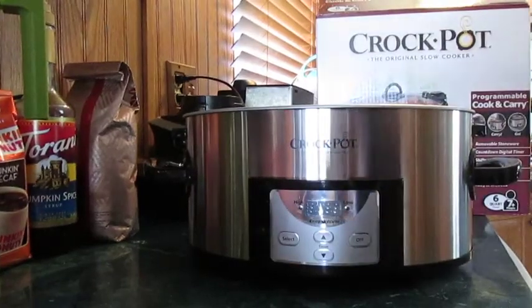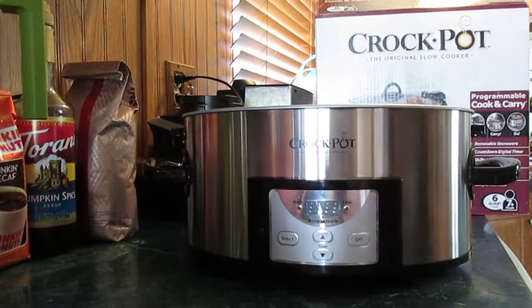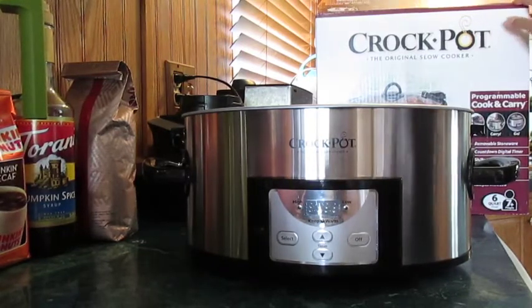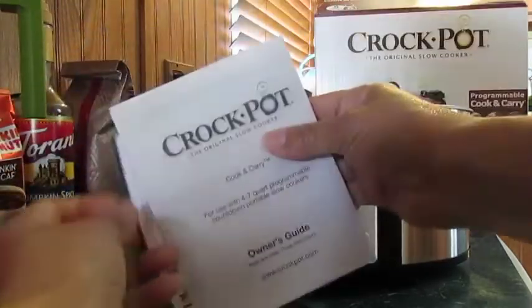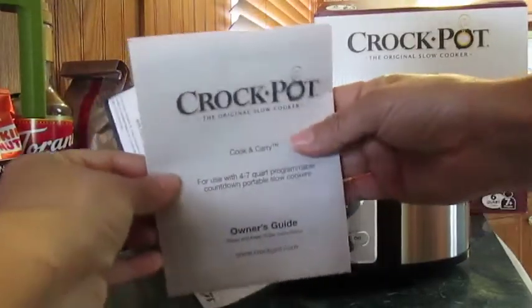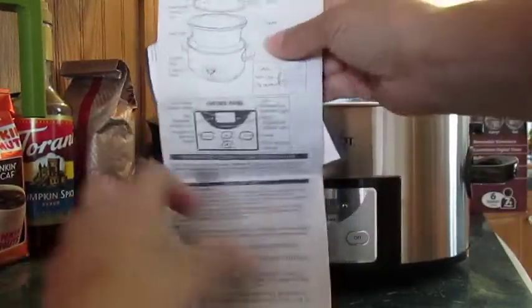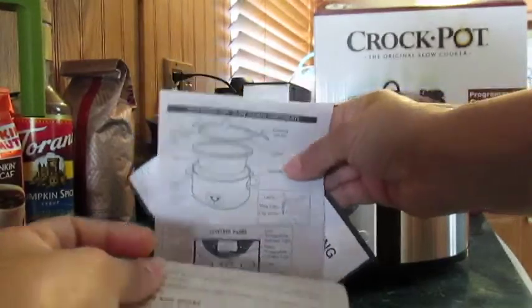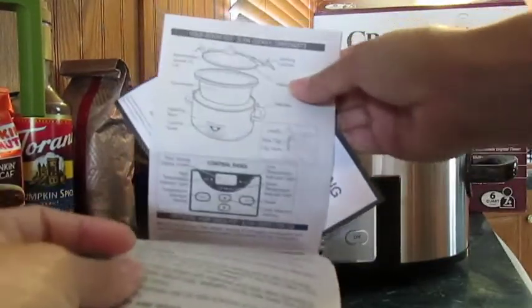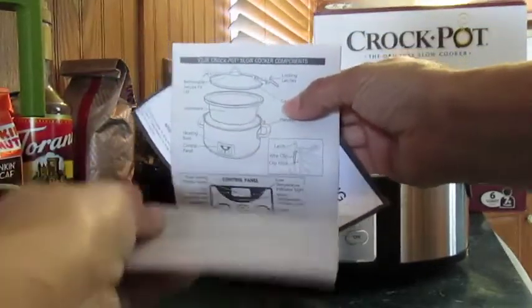Today I'm going to give you my review on this crock pot. The box says 'Crock-Pot: The Original Slow Cooker.' What comes in the box are two pamphlets. One gives you all the info on your crock pot — it folds out and has a lot of information, so make sure you read through it all before you start using your crock pot. There are a few recipes in there as well.